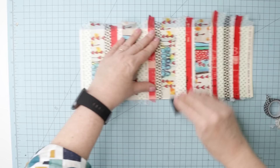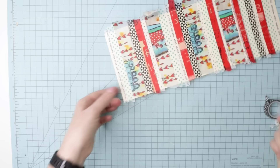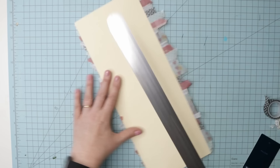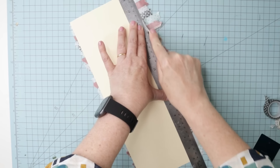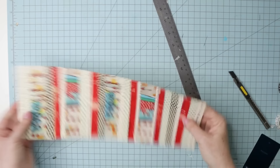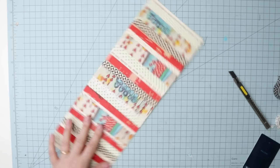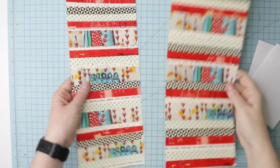Once you've covered the whole piece, go over it with a bone folder, key card, or gift card to make sure it's adhered really well. If any tapes aren't sticking properly, add a little glue stick. Then flip it over, put your metal ruler right against the edge, take your knife, and trim off the excess. Repeat on the other side and then with the other cover. The two covers are ready.